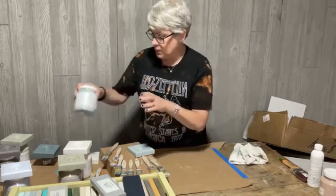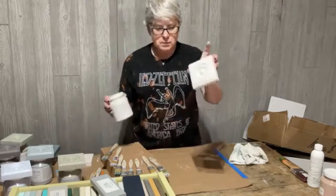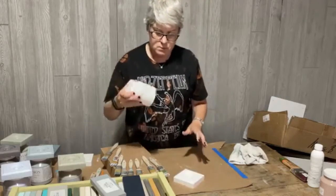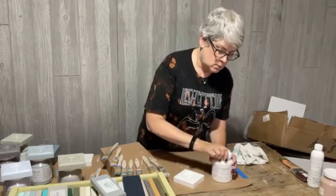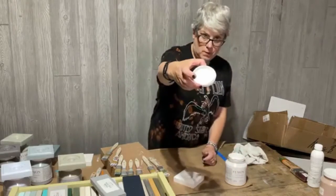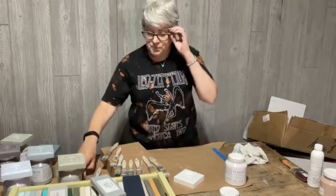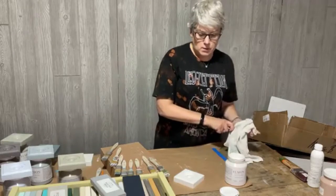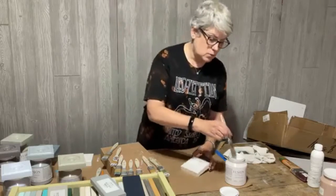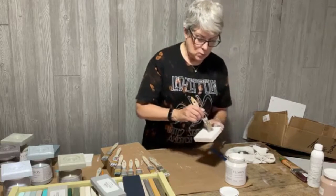Here's another white called Victorian Lace - it looks like a pretty white white. We're going to compare this color to casement white and picket fence. I still think picket fence is the whitest, but Victorian Lace is not far off.